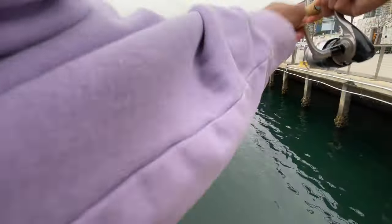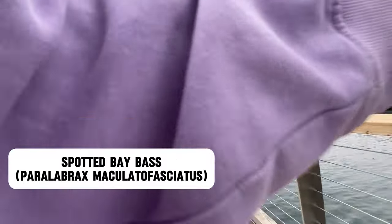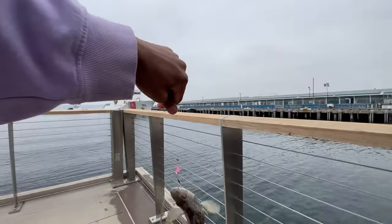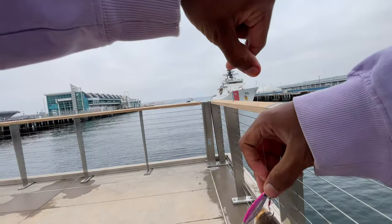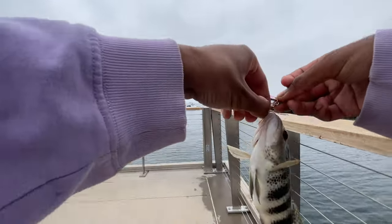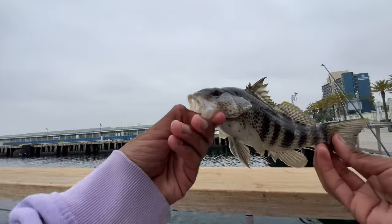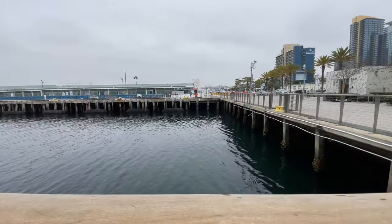Oh, there we go! This feels like spotted bay bass — and it is. There we go. I felt that strike — he came up as I was pulling it up. He's barely hooked honestly. A medium-sized spotted bay bass. There we go.